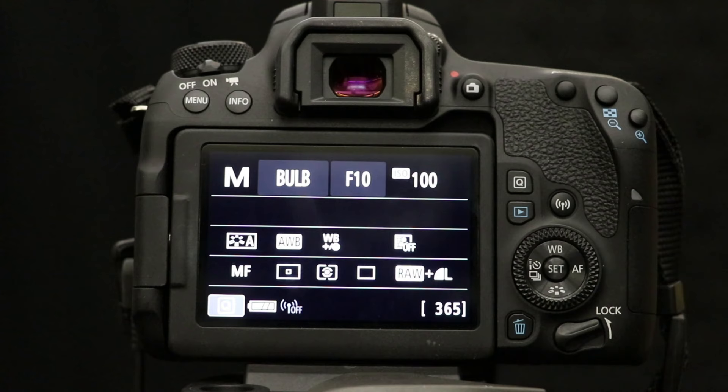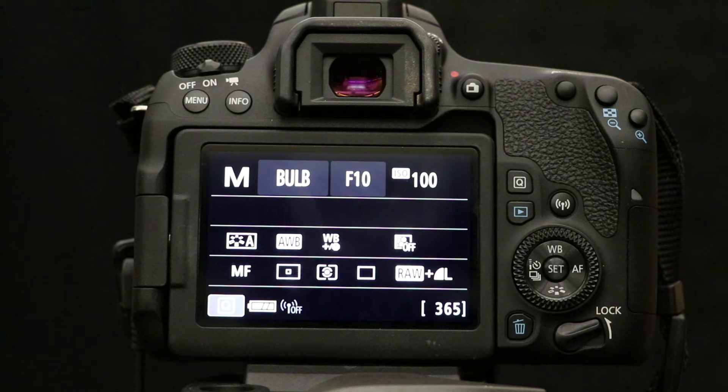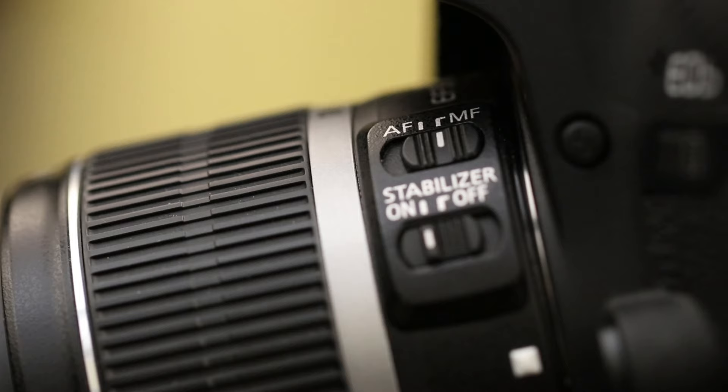Set up your tripod, your camera, and cable release, and start with these settings: ISO of 100, F10, and have your camera set to bulb. Focus on your template and set your lens to manual focus. Now we're ready to start.